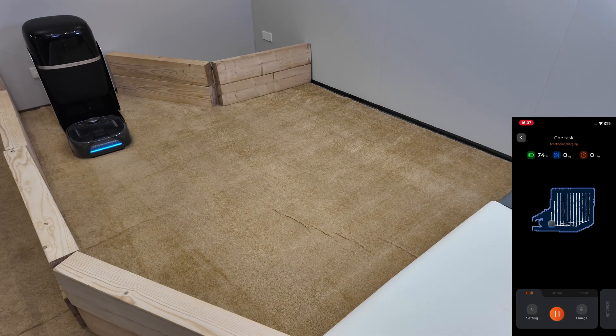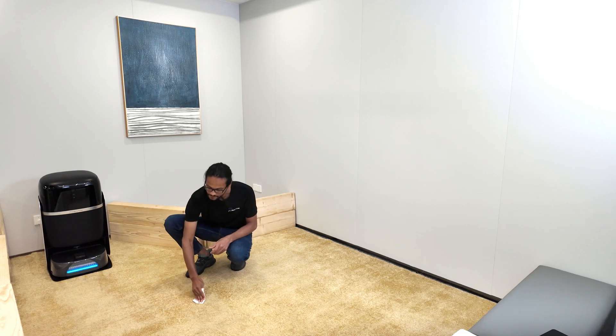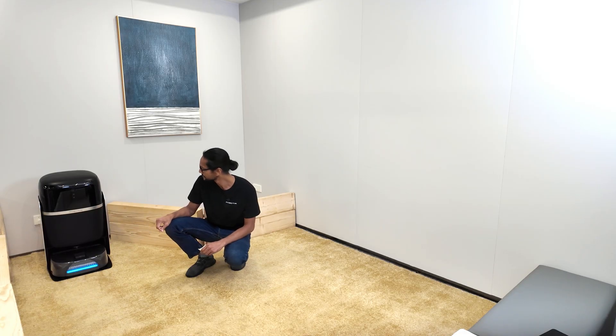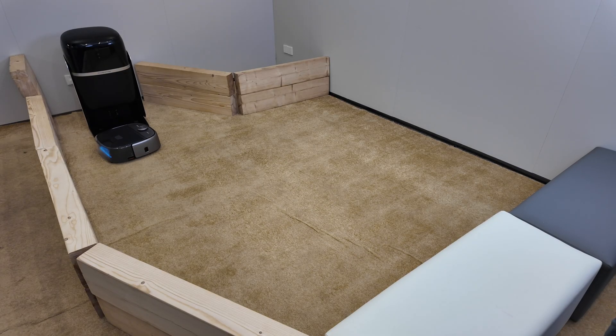Regular washing is finished and the carpet is wet. It has returned to the dock to empty the dirty water — and it's done. Now for stage 3: 110-degree warm air drying. High-pressure hot air blows from the robot directly into the carpet fibers.